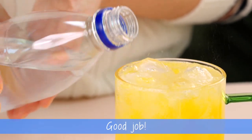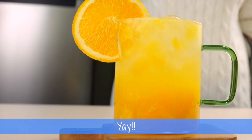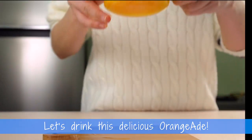There. Now we are done! Yay! Let's drink this delicious Orange-Aid.